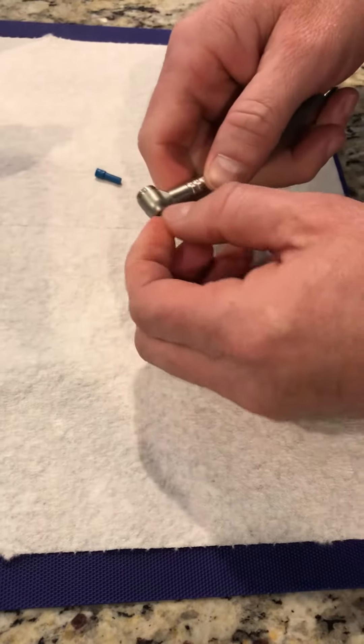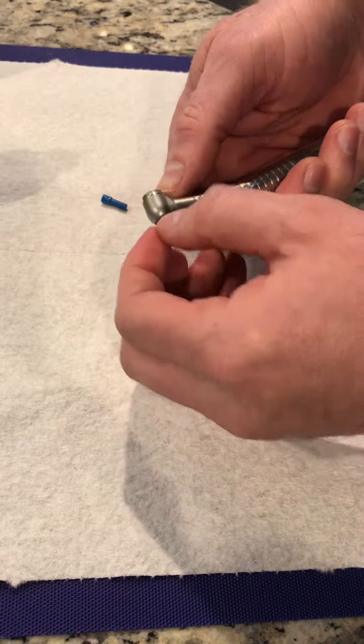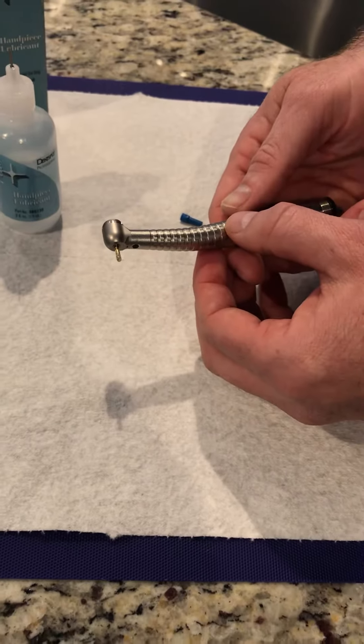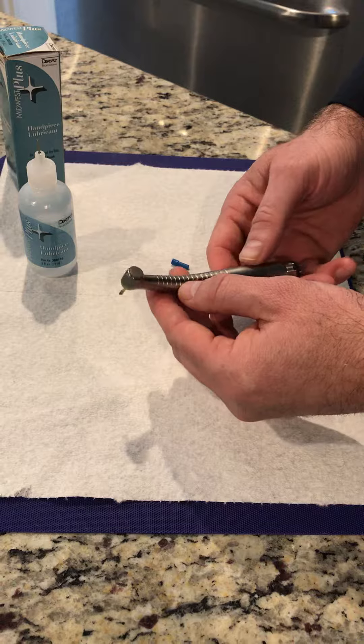Now that we have that mineral oil in there, spin that burr back and forth to work it around. Sometimes you can take it out, put a few more drops back in, then connect it to your tubing and run it for a while at your normal high-speed setting.